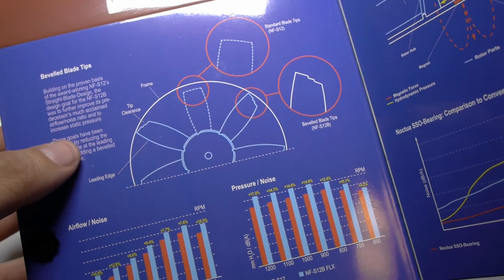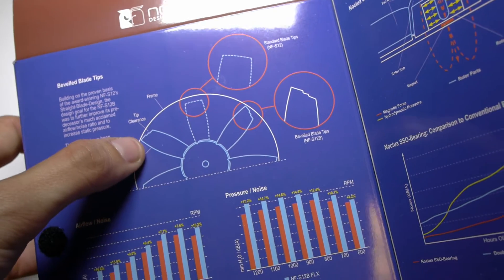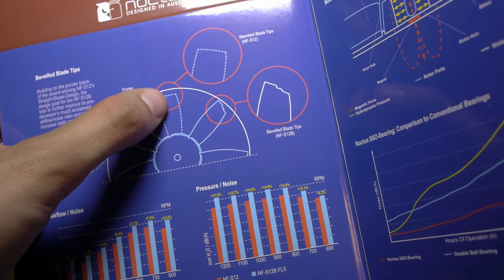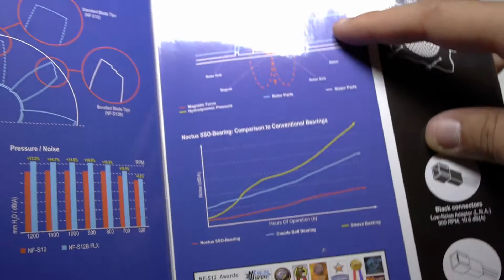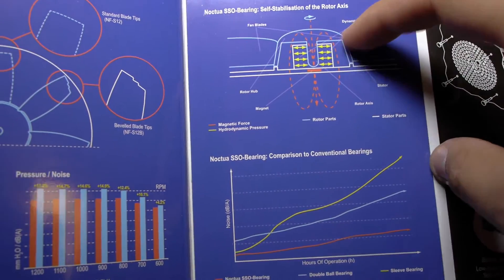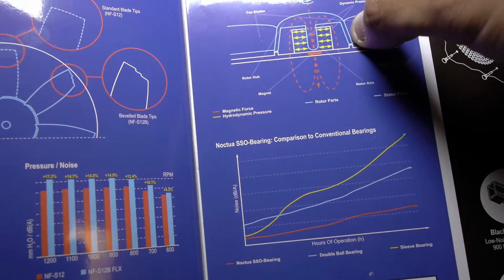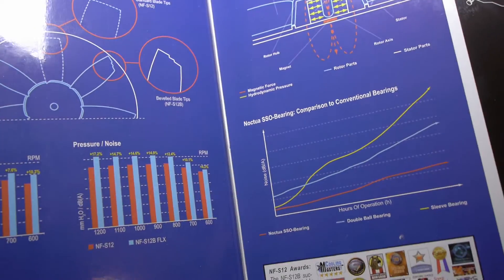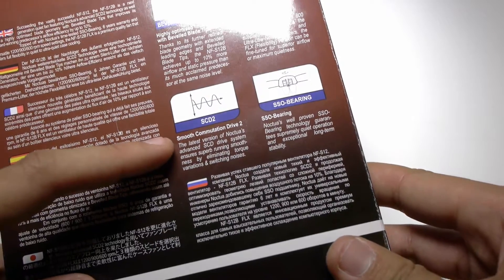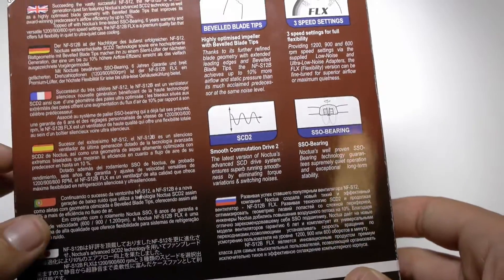The beveled blade tips allow for 10% increased performance by allowing the blades to actually be longer, so they can just barely reach the edge of the fan. The SSO bearing drive is basically a normal bearing, except instead of being a ball bearing, it's encased within a liquid oil substance, which allows the axis to be stabilized. The smooth communication drive 2 is the latest version of the SCD, and it allows prevention of torque pulsing with the DC motor, which should make for an incredibly quiet fan.